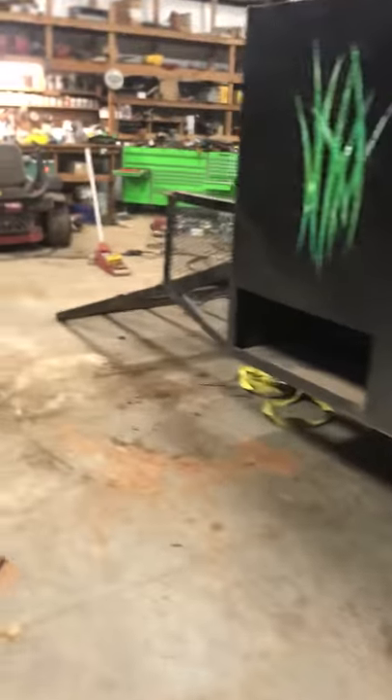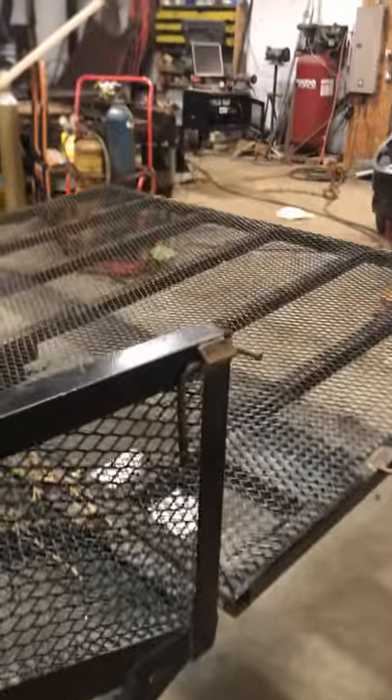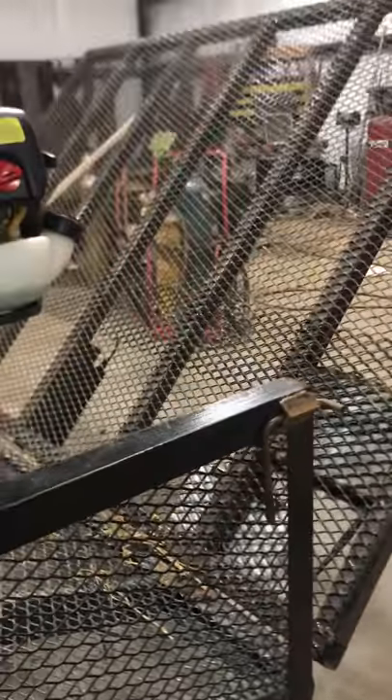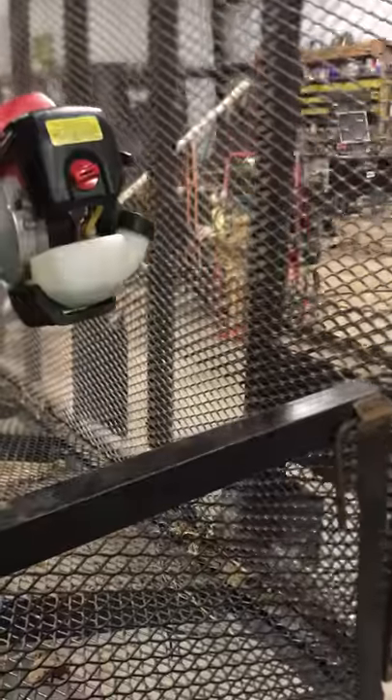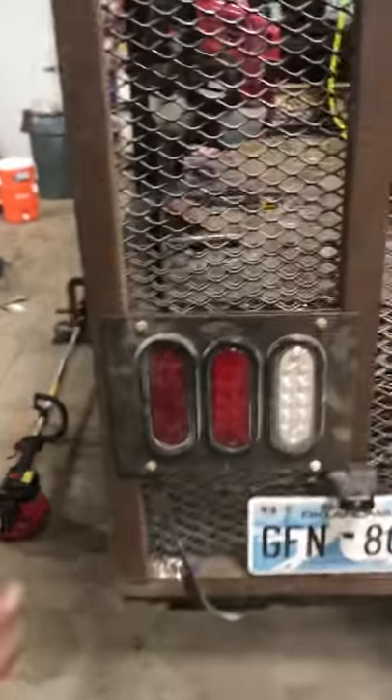We did a trial run last week with a Ditch Witch mini skid on it and it was able to drive up the gate without any hitches. As you can see, there is no spring assist on the gate because we went with a hydraulic cylinder instead. Of course we added LED taillights. We cut out all the brackets on the plasma cut table. There will eventually be a logo here that matches the ones on the sides.